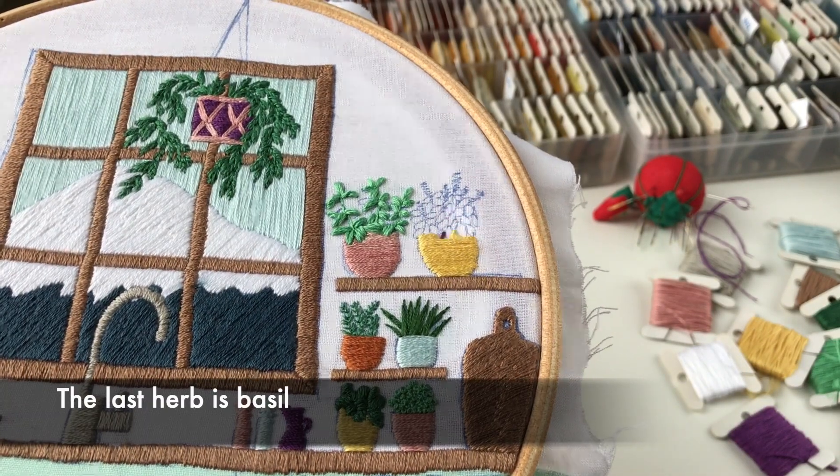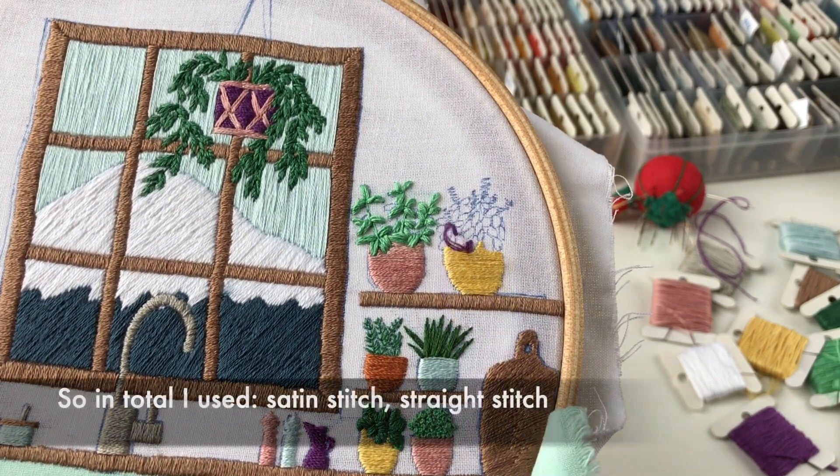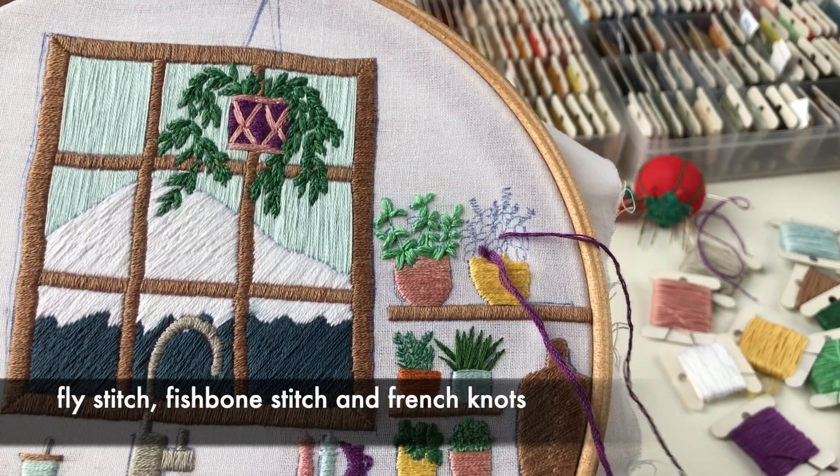The last herb is basil — satin stitch again. So in total I used satin stitch, straight stitch, fly stitch, fishbone stitch, and French knots.